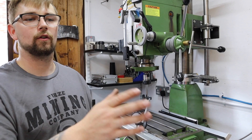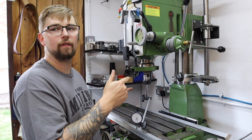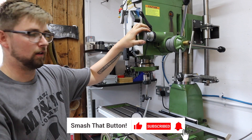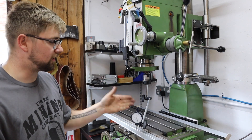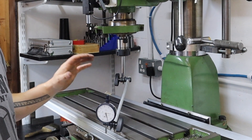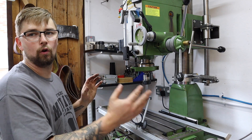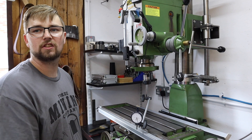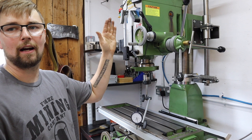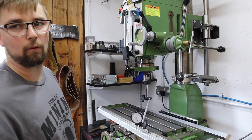Right then, with the lathe all set up and level we can move on to the equivalent on the milling machine. To start with I'm going to be checking the tram of the head. To do so I'm using a dial test indicator on a set of bars that are solid and secure, not moving anywhere. I'm going to be panning from left to right and seeing what the difference on the gauge is. From there we can loosen the head, tap it around either way, and get that thing bang on perpendicular. So let's give that a whirl.